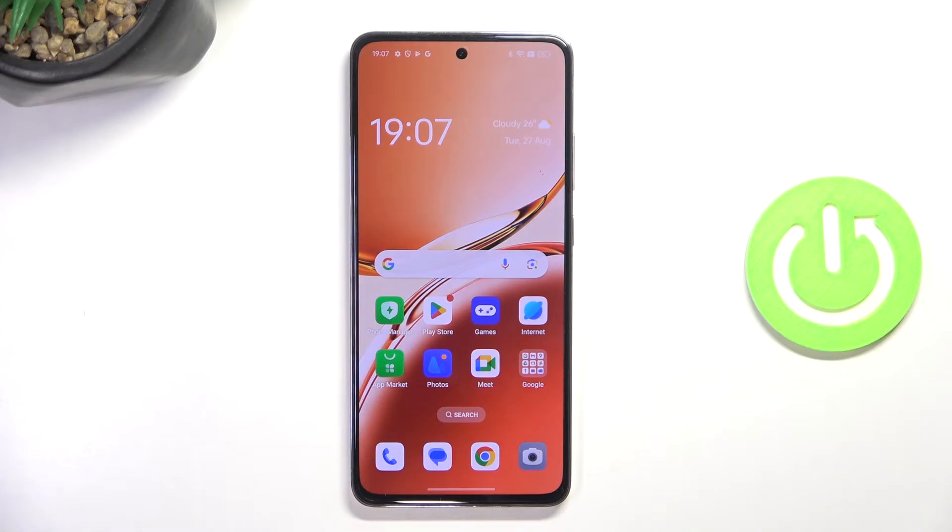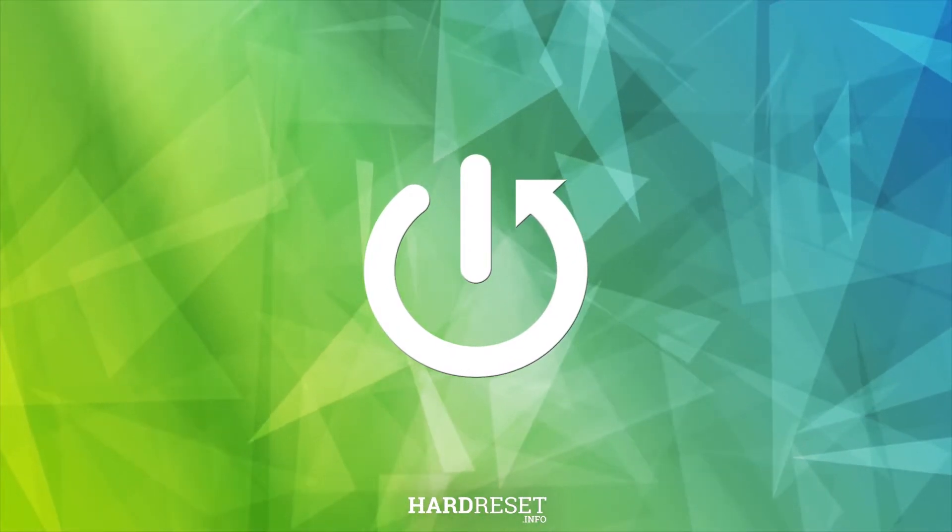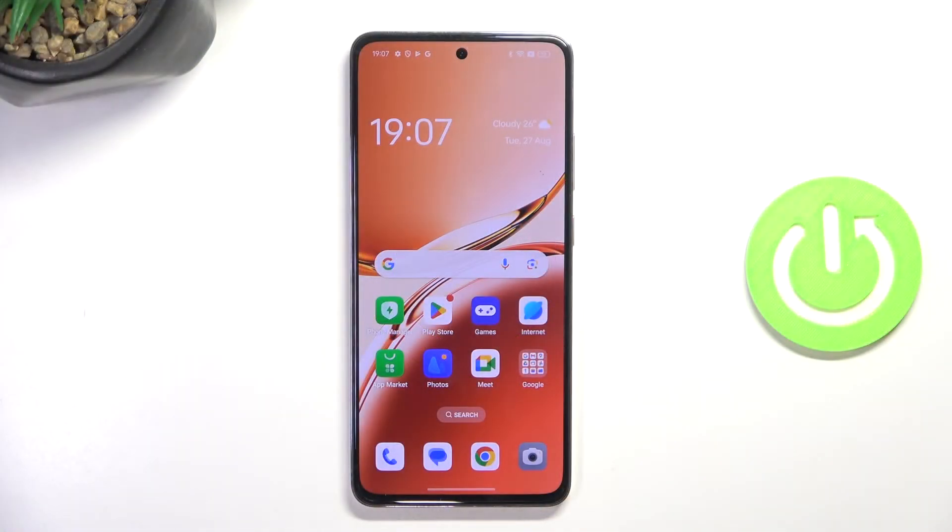Hey guys, today I'm gonna show you how to make a screenshot on Oppo Reno 12F. The first way is by pressing volume down and power button.